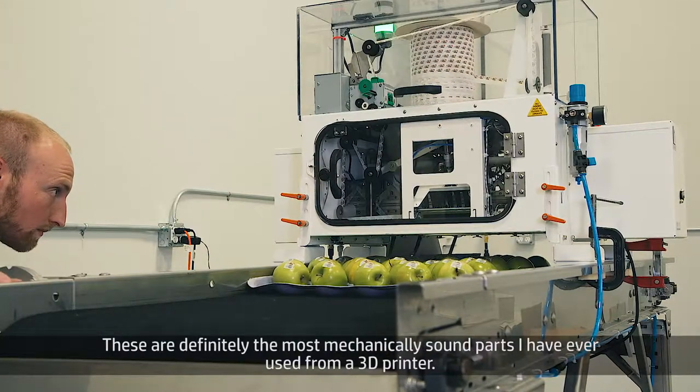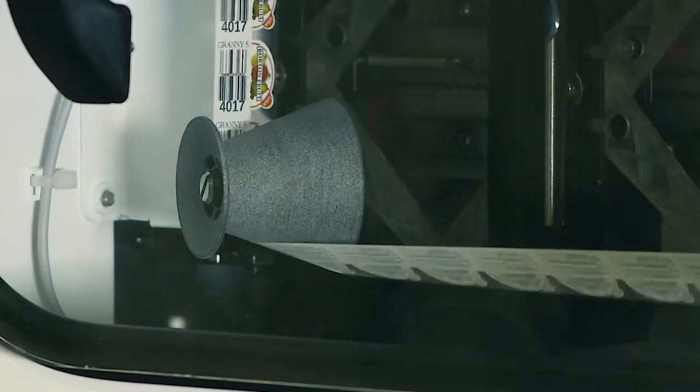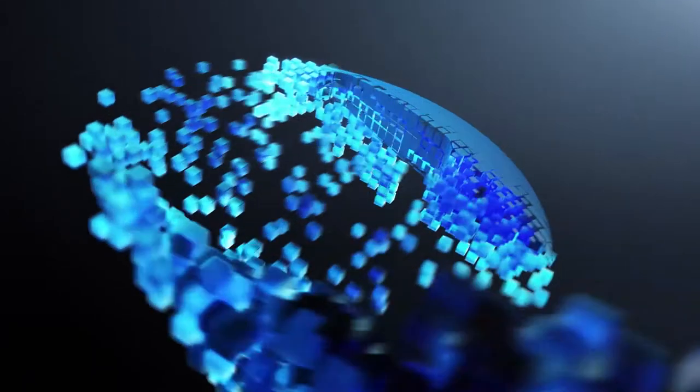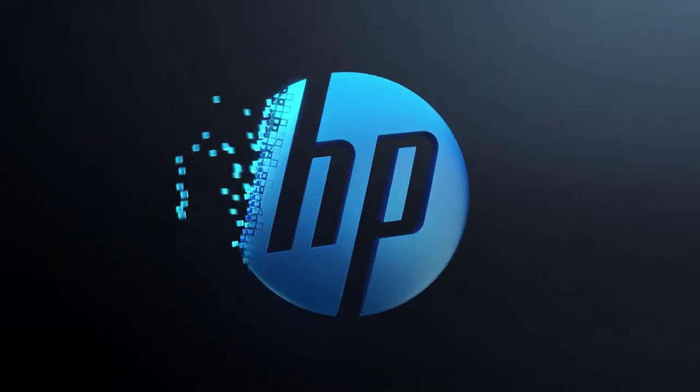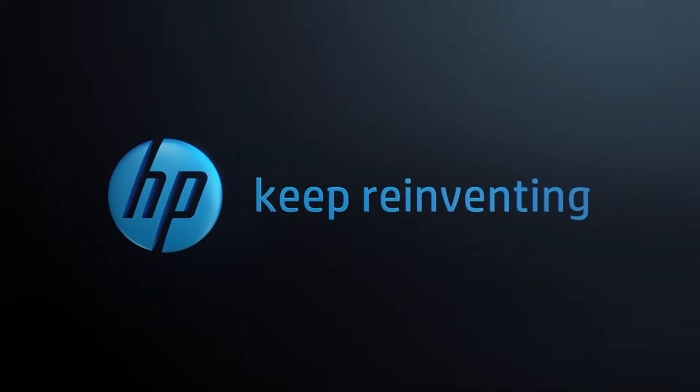These are definitely the most mechanically sound parts that I've ever used from a 3D printer.